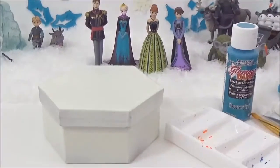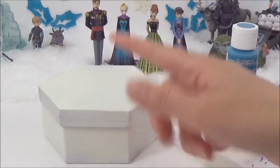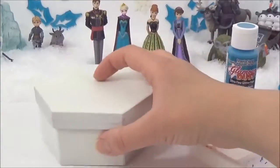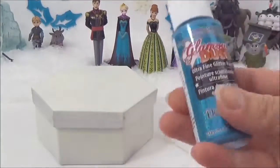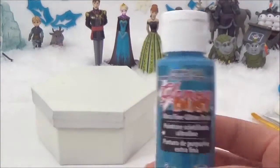Now I'm going to start with the Anna jewelry box first. I have spray painted it already — you can also paint it white just to get rid of any previous designs — and now I'm going to paint it this really sparkly turquoise color.